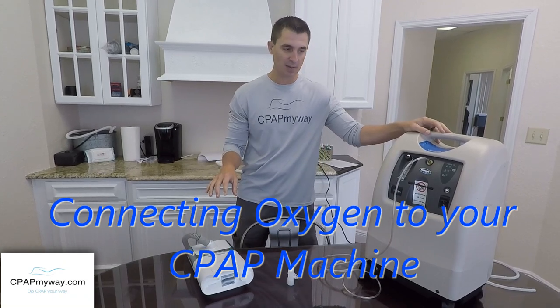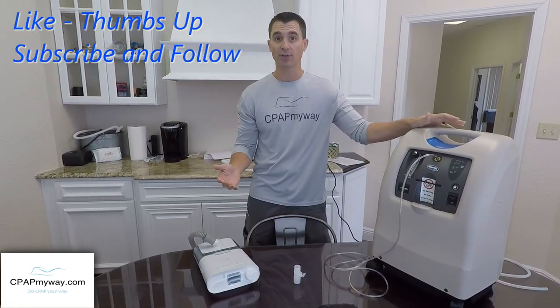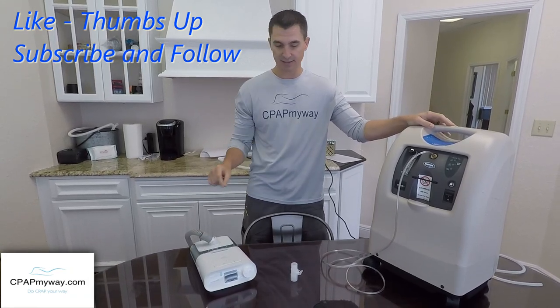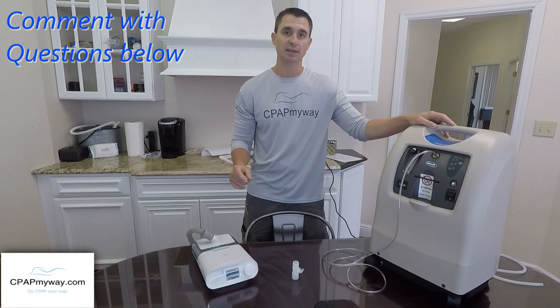So maybe you're already on CPAP and now you've been prescribed oxygen therapy in addition to it, or maybe you're getting both at the same time. We'll give you a little run-through on how to actually get the two systems to work together so that you can move seamlessly and make it all work.